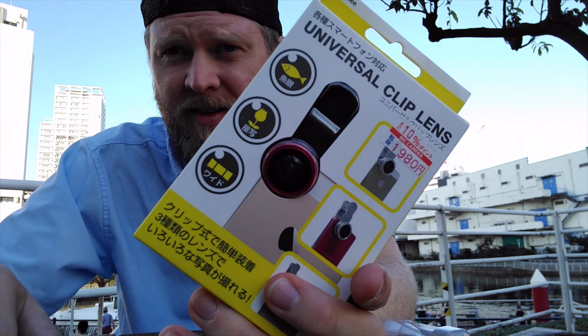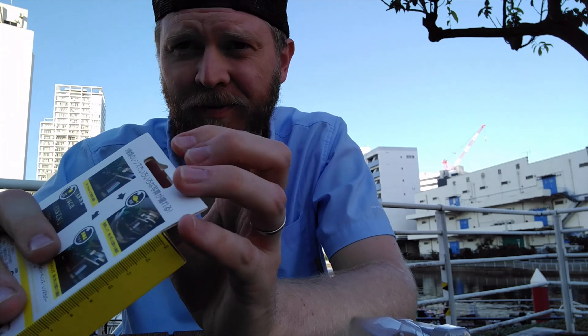Testing this out with the mic. Does it actually change anything? Let's check. Alright, next up is what I'm most excited about, which is this lens. I'm sure this is a terrible idea, but let's try it out.